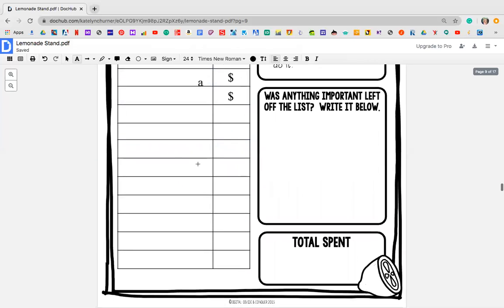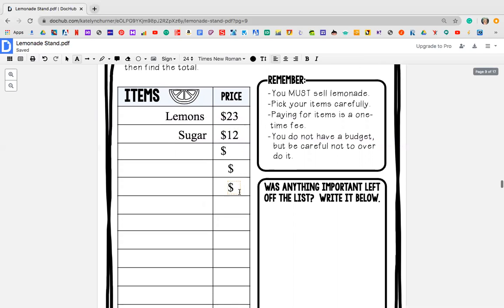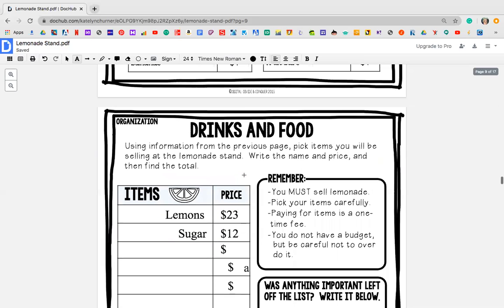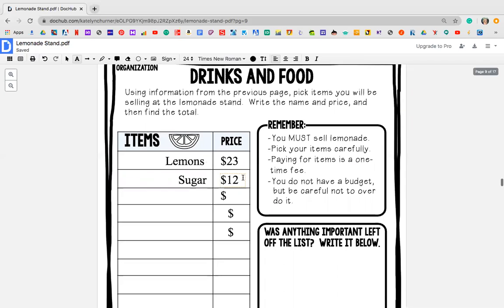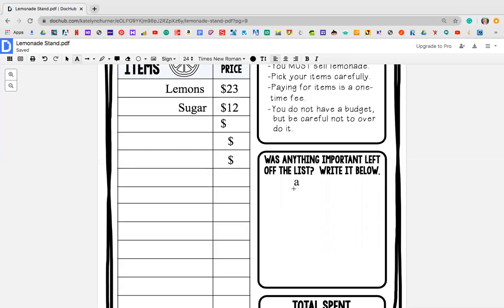Once you have chosen your 14 items, the next thing you need to do — there's a remember list. It says you must sell lemonade. Pick your items carefully. Paying for only items is a one-time fee, so that means if I buy sugar, I don't need to keep buying sugar — it's a one-time thing. You do not have a budget, but be careful not to overdo it. So if I'm running a lemonade stand to raise money for charity, I don't want to spend $800 on just this lemonade. It also says, was anything important left off the list? Write it below.